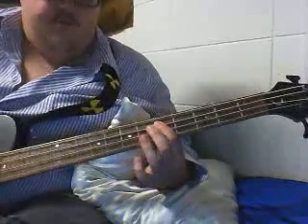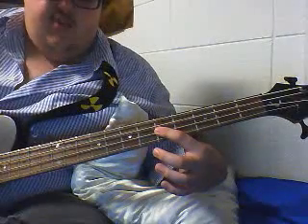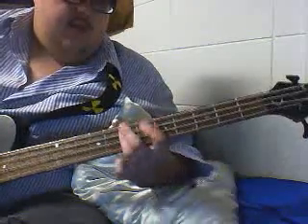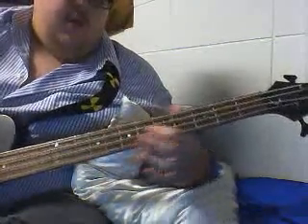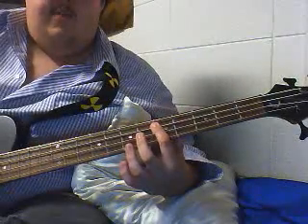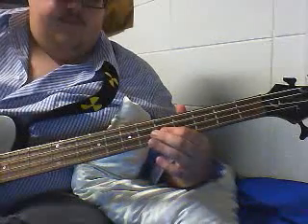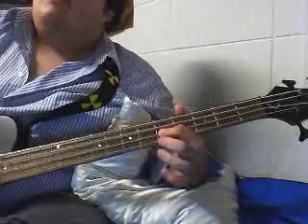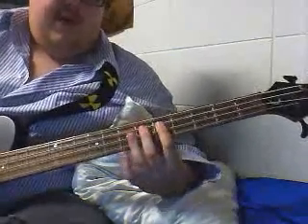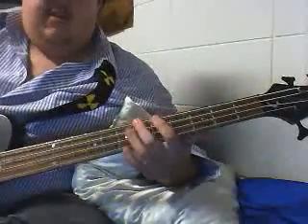Then you're going to continue the first one — fifth. Then you're going to hit the fifth of the D string. So you're going to have five, then 5D, 5A, and then 7A, and then back down to the 5, but you're going to bend it. I bend it because the guitar just has a bend for it, but I think it's cooler for the bass. I'm doing it too.